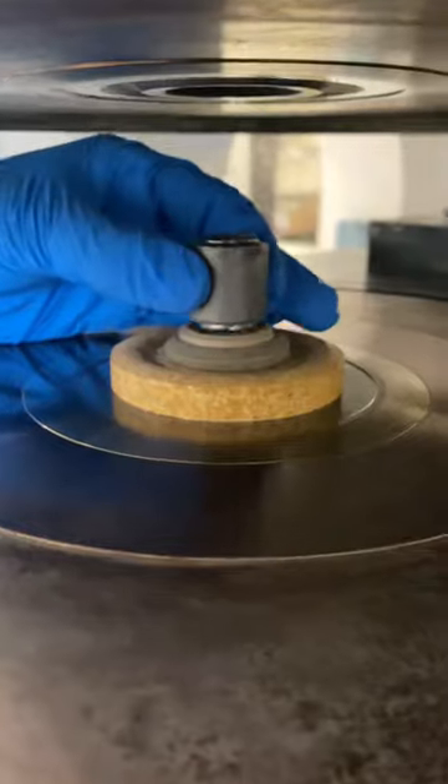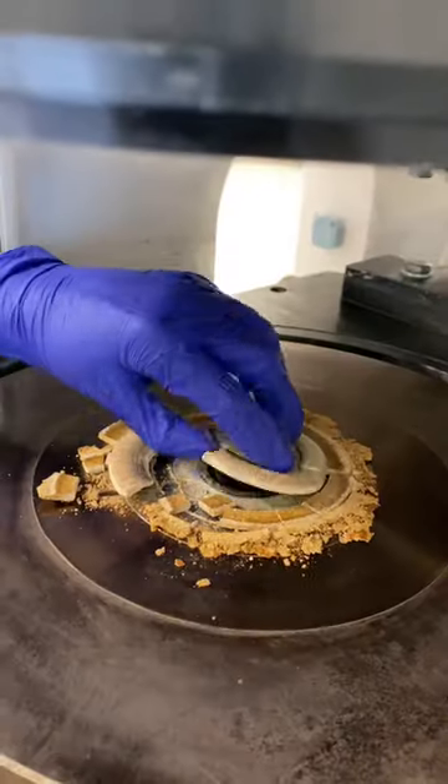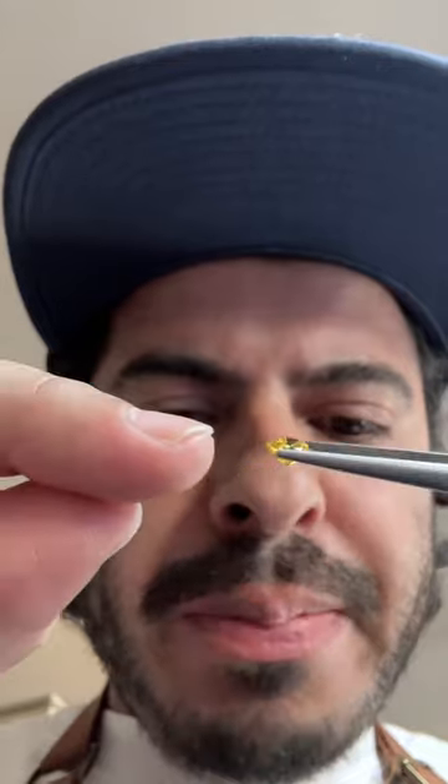Once the growth cell is complete, we place it into the press for a few days or a couple of weeks, depending on the size of the diamond. Once we extract the beautiful rough yellow, the rough stone is then sent to polishing to take shape. A lot of people think the diamond is cut to shape, but it's actually being shaped by a polishing wheel.